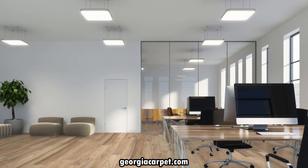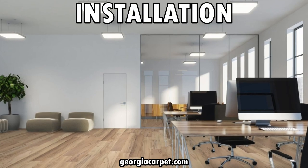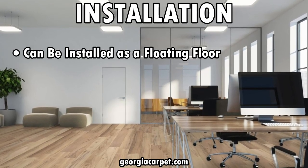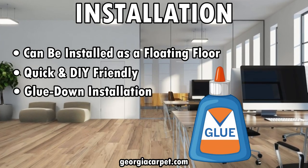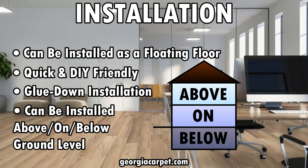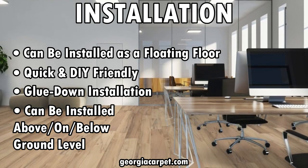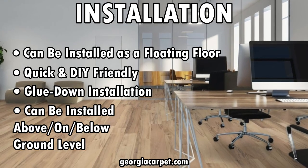Another great feature about Titan HD Plus Platinum is the flexibility it offers in installation. You can choose to install it as a floating floor, which is quick and DIY friendly, or you can opt for the glue down installation for added stability. Whether you're working on a project above, on, or below ground level, this floor is up for the task. Its installation grade versatility makes it suitable for various settings and applications.